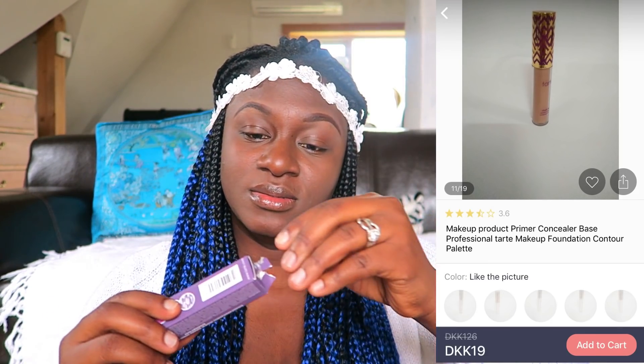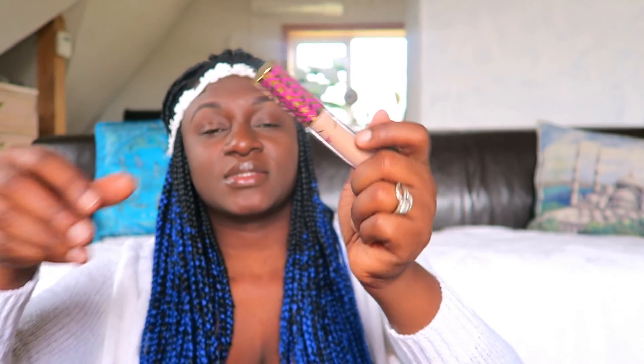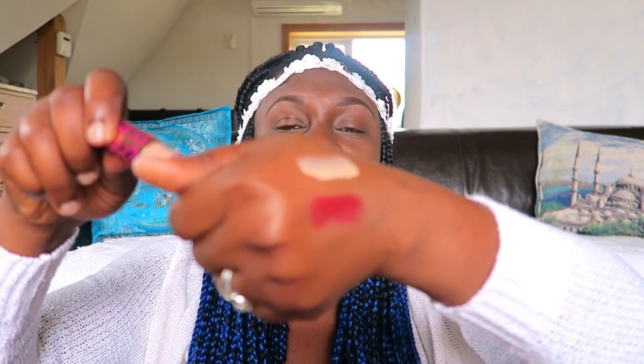I have another package that I already opened — it looked really small and I was wondering where the product was. It's a Tat concealer. It was sealed — I had to open the box. This is the concealer, but it's not even my shade. It's a rich or tan color and it looks way too white on my skin, so it's not my shade and I'll have to give it away.